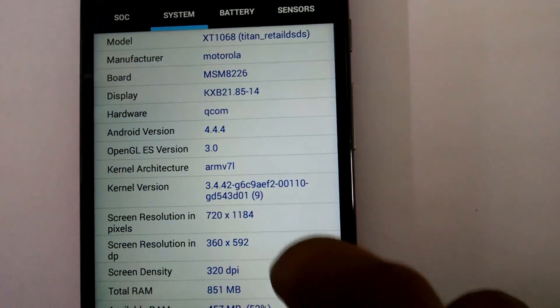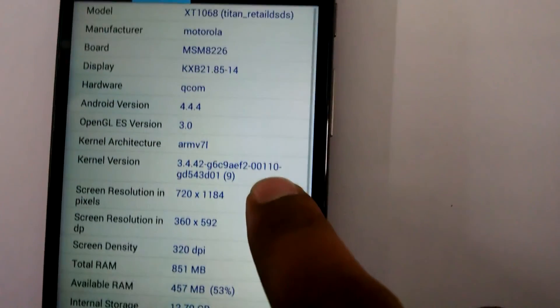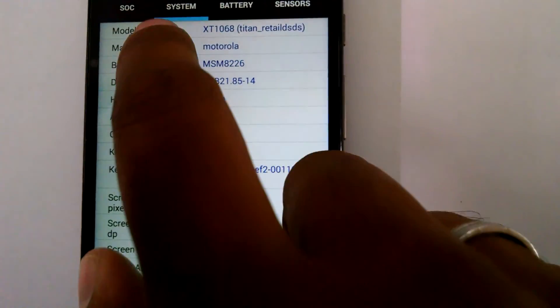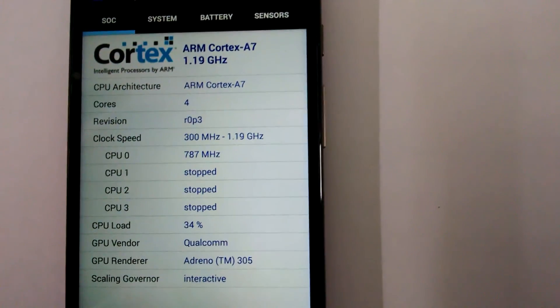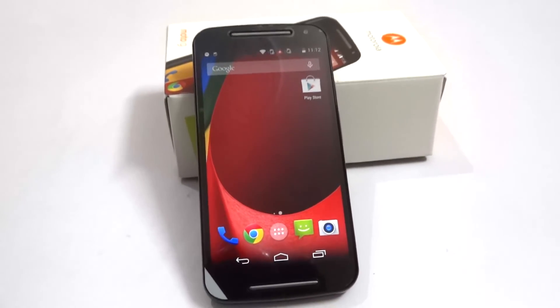Using the CPU-Z application, you can see it is showing 320 DPI, 851 MB of RAM free, and it comes with 1 GB of RAM total, running an ARM Cortex-A7 processor at 1.19 GHz.